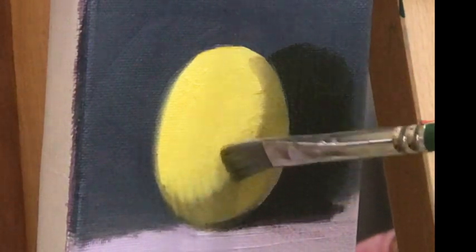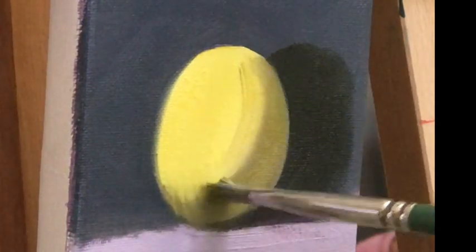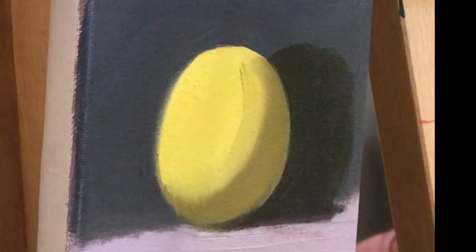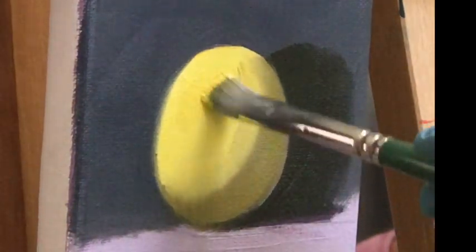The zigzag technique blends the body tone into the shadow to create a smooth transition called the turning point.